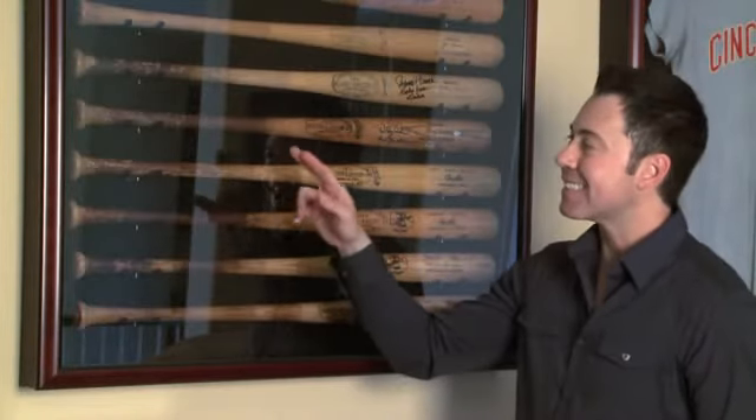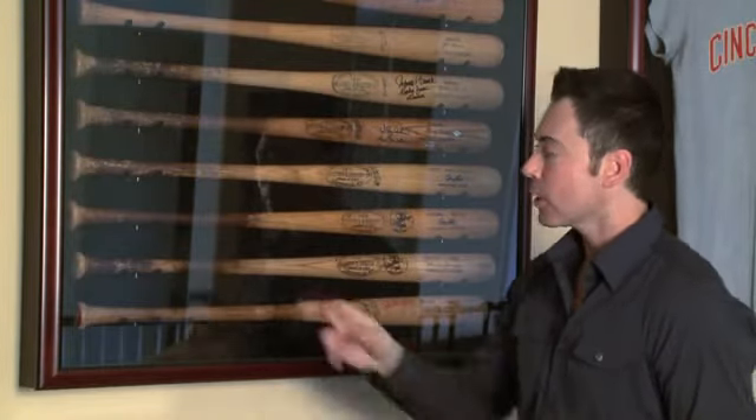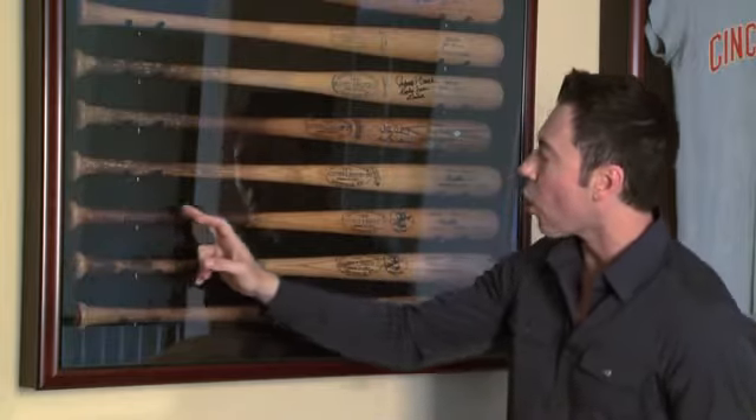On all three Johnny Bench gamers, you can see the same pattern of pine tar. From his rookie era bat all the way to his 1976 Bicentennial gamer, you can see the pine tar starting at the base of the handle and extending all the way up the bat.